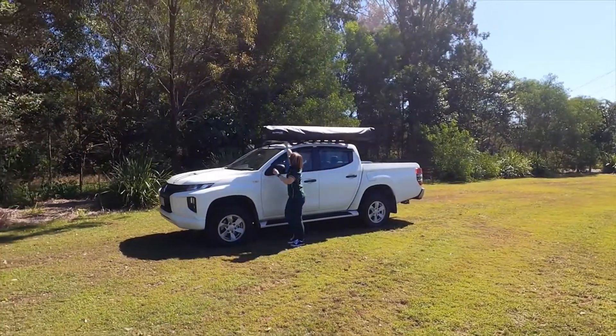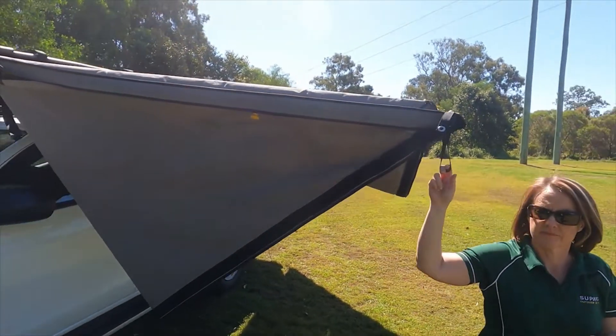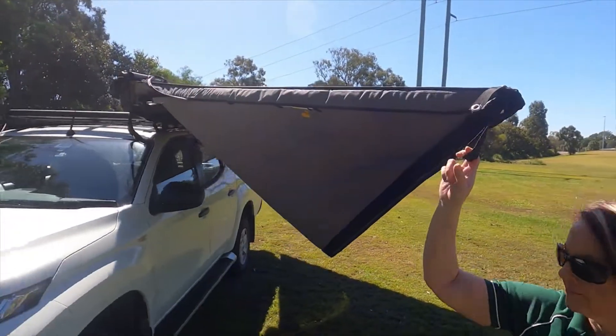In terms of its dimensions, from end to end we've got 6.75 metres between its two longest points, and it actually stands 2.2 metres out from the car. When it's all packed up, you can get 2.3 metres.